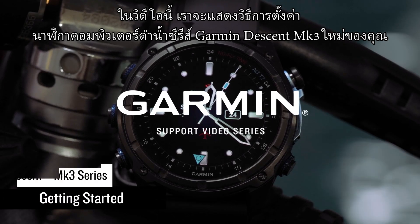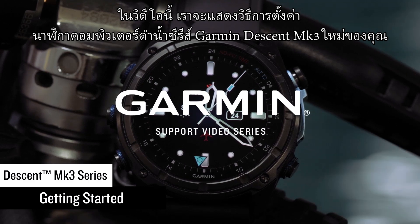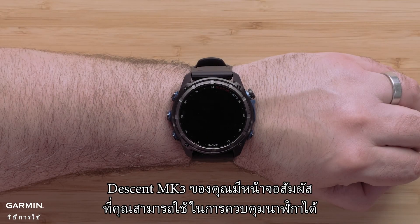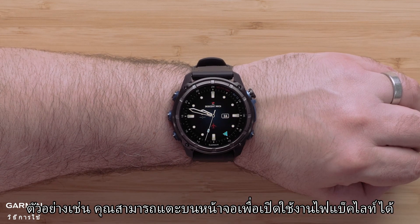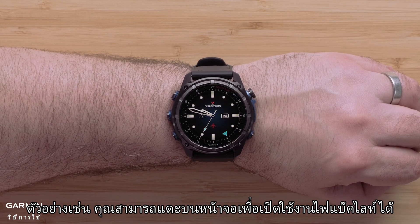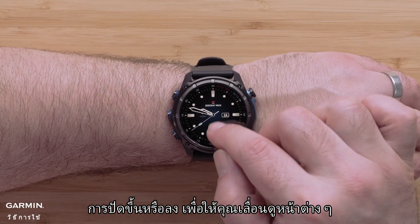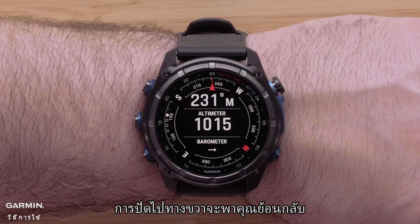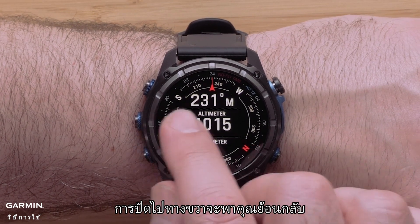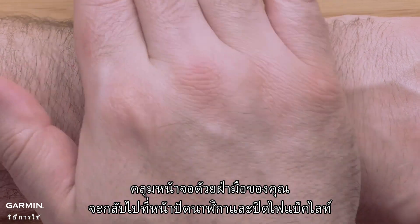In this video, we're going to show you how to set up your new Garmin Descent MK3 Series Dive Computer Watch. Your Descent MK3 also includes a touchscreen that you can use to operate the watch. For example, you can tap on the screen to enable the backlight. Swiping up or down lets you scroll through the pages. Tap an option to select it. Swiping right will take you back. Covering the screen with your palm will return to the watch face and disable the backlight.